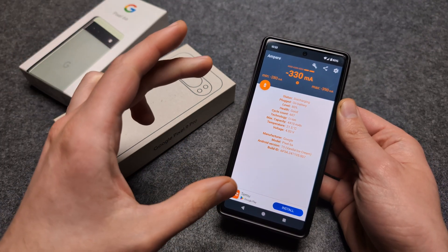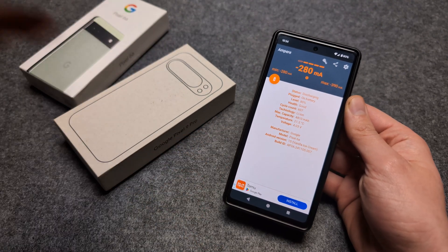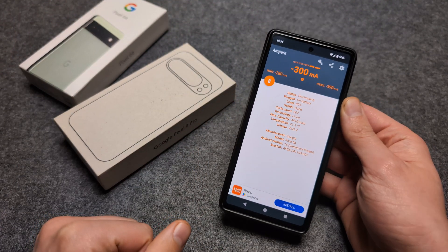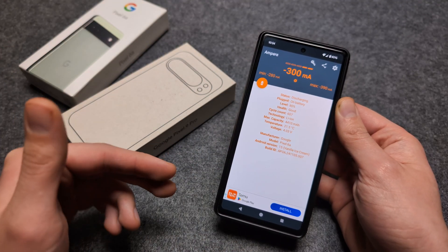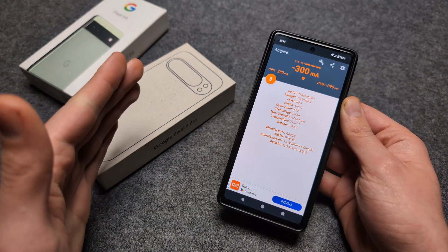I use this phone as my main camera so I'm not using it as a daily driver, but I charge it two or three times per day. Even so, at 600 cycles it still performs well.